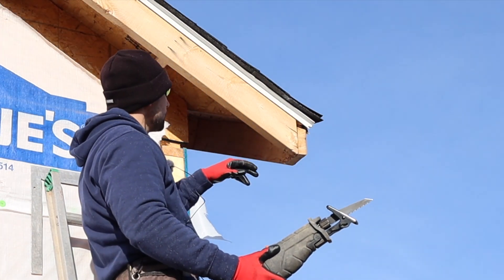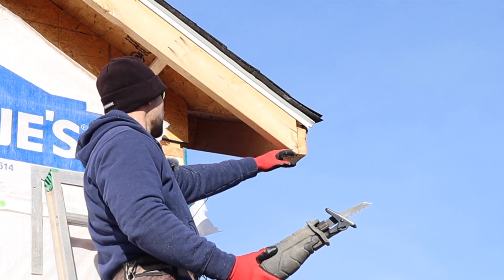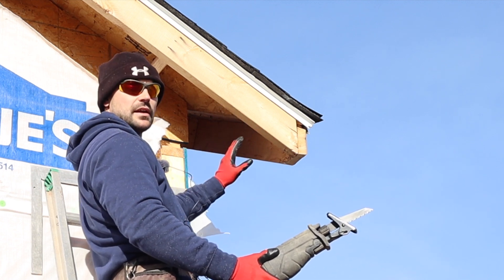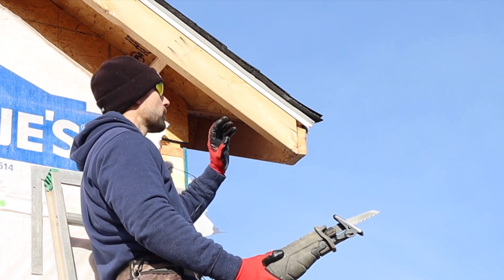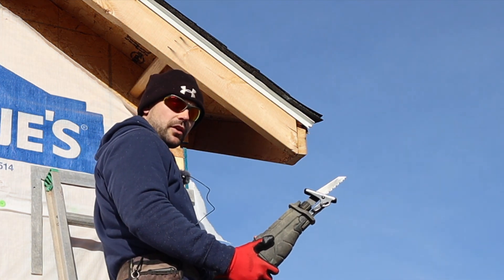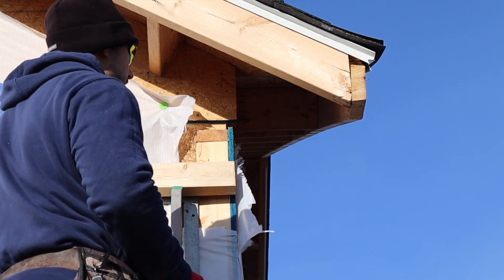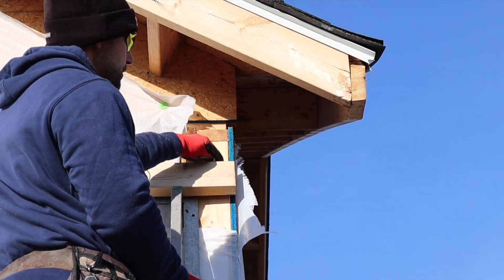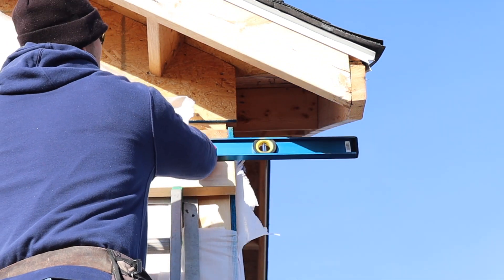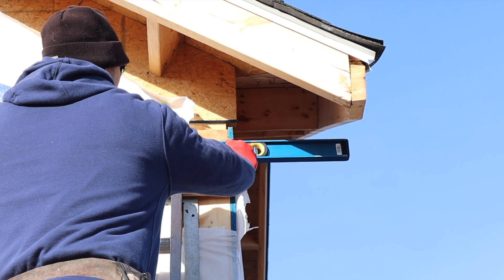Now that we've got that cut off, we've got to figure out our elevation that's going to bring us out square. Then we've got to cut a pork chop — as some people call it — to fill this in, just like we did on the other bird box. We've got to go down and get some measurements and get a level. Here's where it gets a little tricky: I need to make a level line on the side of the house at that elevation.